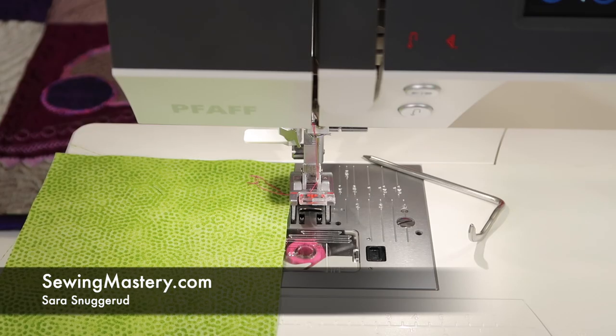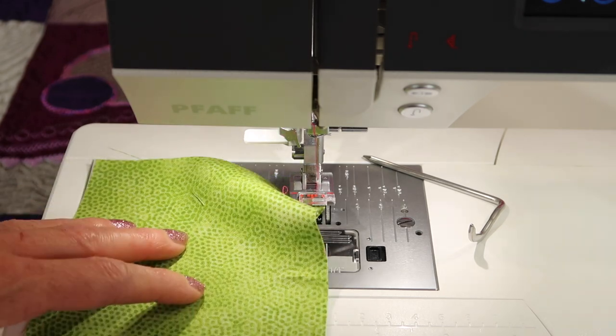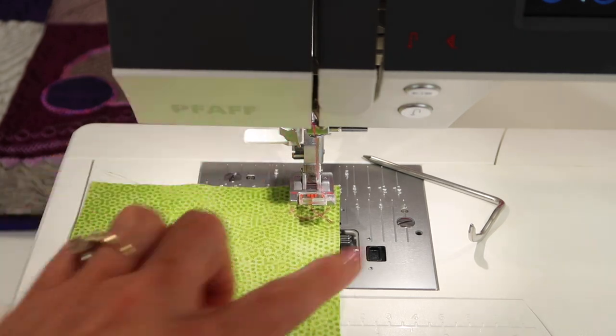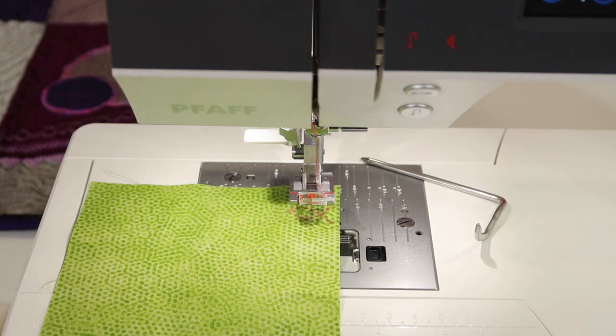One thing I love about the Pfaff Sewing Machines, and it's on the Pfaff Quilt Ambition 630, is how many needle positions I have, how many lines I have to follow for seam allowances, and then the included seam guide that I can put on the machine, which I want to show you.